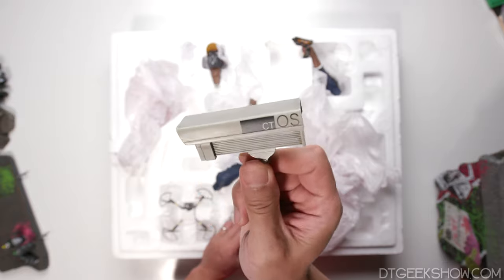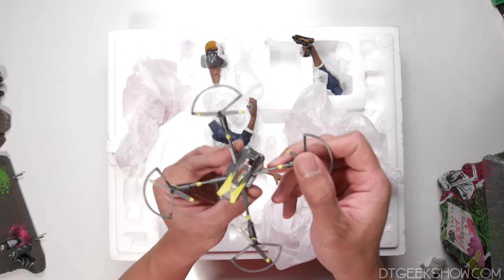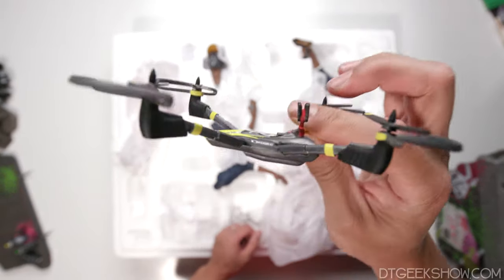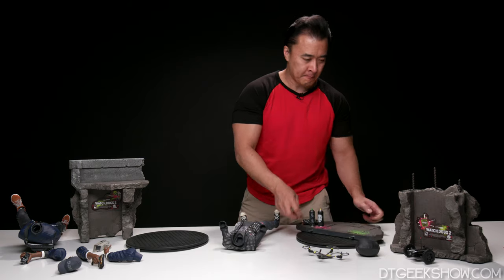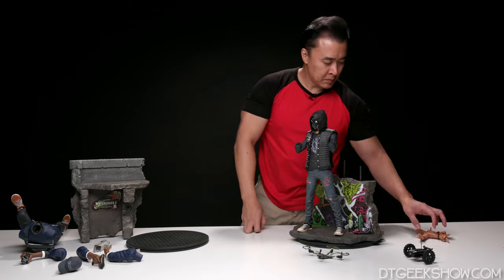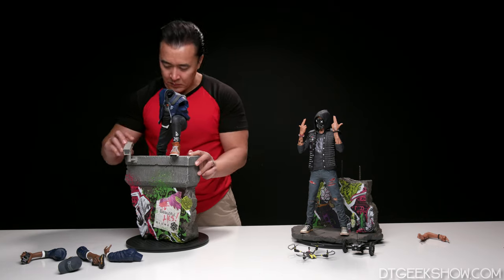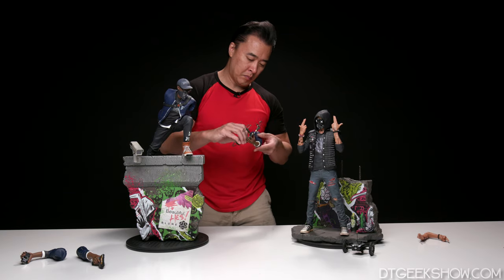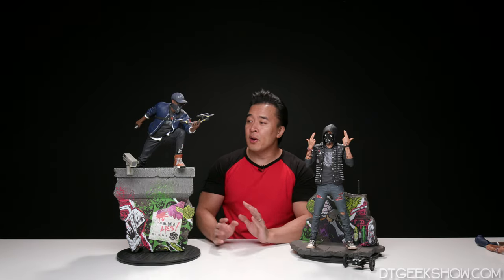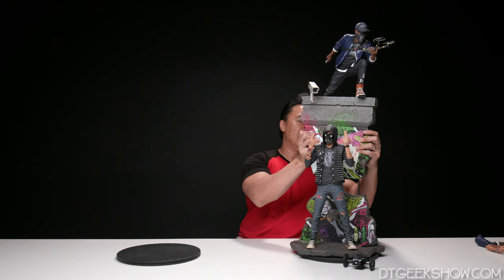We have a security camera — I'm not sure if they hack into that or if it has some other kind of significance. And then we have a drone — this one is the flying drone, a quadcopter. Pretty cool design, and I'm guessing this one will attach to that hand with a magnet. So you can display these guys separately like this, or you can actually take Hacktivist Marcus and add him to the top of the wall on Hacktivist Wrench.